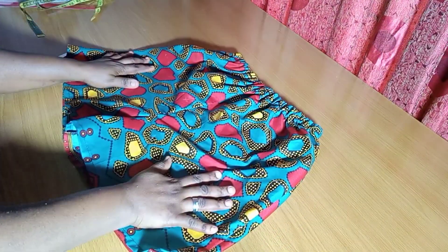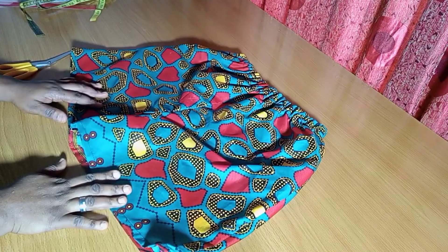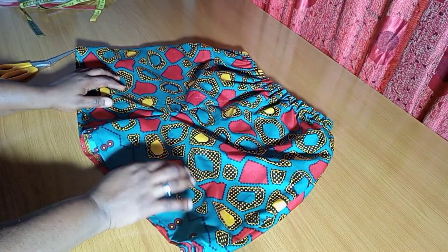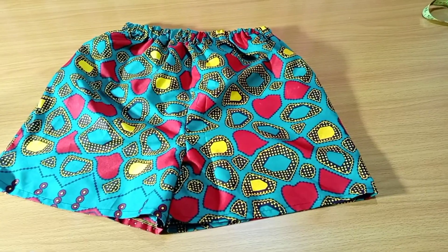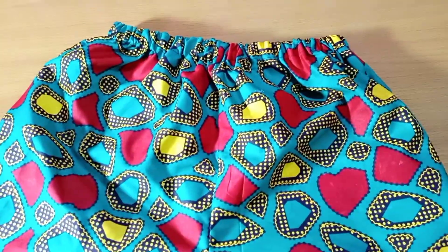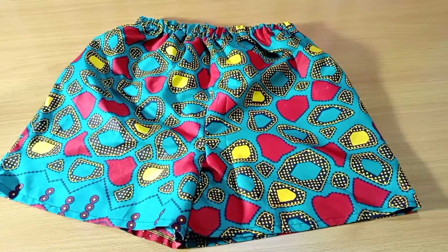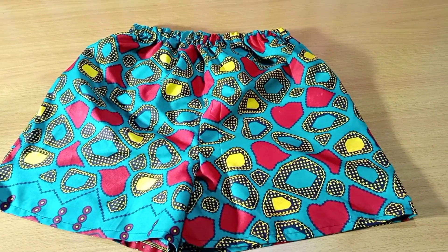It's as easy as that! That is it on how to make this beautiful elastic waist short pant — I call this a boxer short. Thank you so much for joining me. I hope you found it helpful. Don't forget to subscribe if you haven't, like and share with friends. Turn on your notification bell so you get notified every time I upload my weekly videos. See you on the next one, bye!